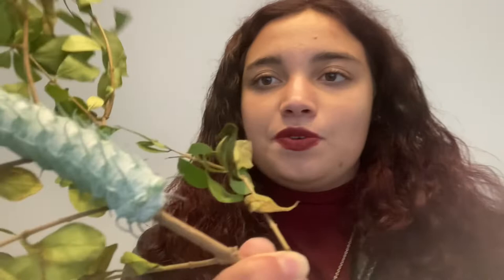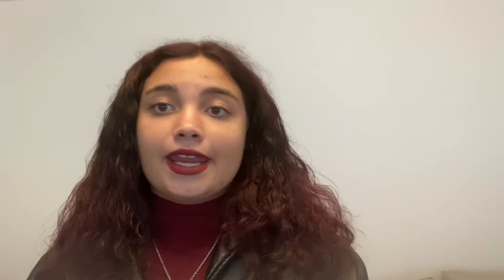That was a very quick video just to show you what's going on. I'll try to do a video every four to six weeks. I'm starting uni soon doing ecology and conservation, which I'm really excited about - I've always been a big believer in ecology and conservation and insects. You can find insect care content at www.theinsertnerd.co.uk and follow me on Instagram at @theinsertnerd97, where I'm most active. I'm also on TikTok but I prefer Instagram and YouTube.